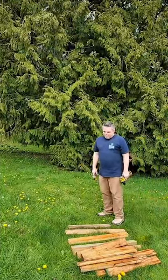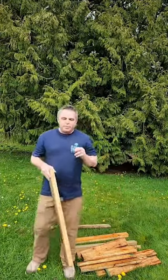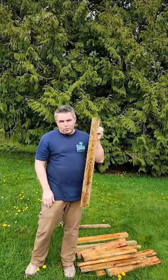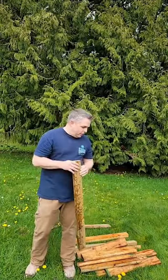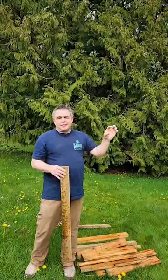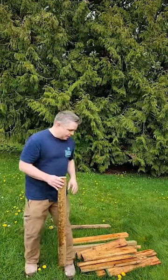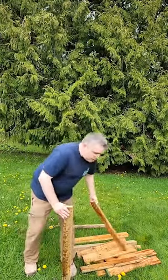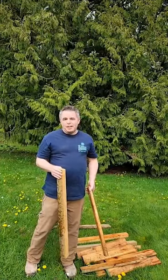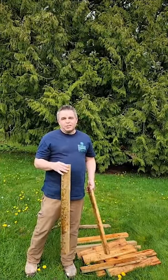All it is is really just a box, and so you need four posts. You can just use two by fours and then you need a variety of slats to go around it. It's a potato box and I'm making it so you can grow potatoes vertically so it doesn't take up as much room.